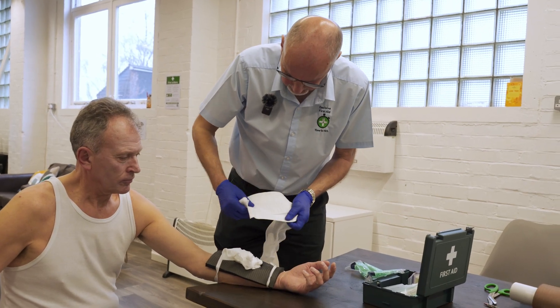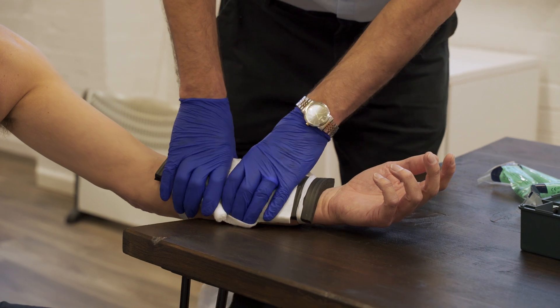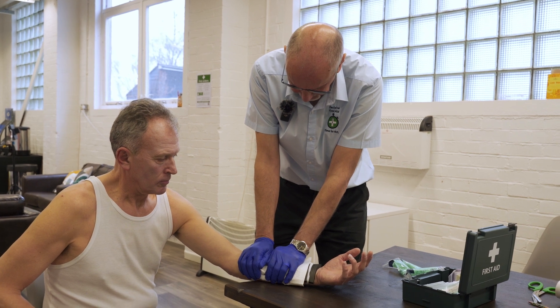If somebody has been able to assist you, you can put another dressing over, and I'm maintaining pressure over the wound until the ambulance arrives.